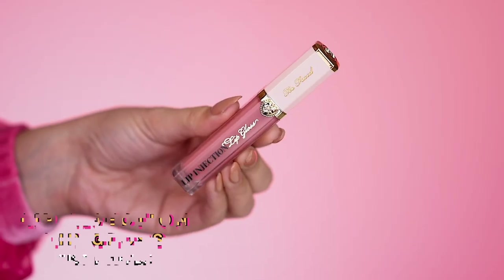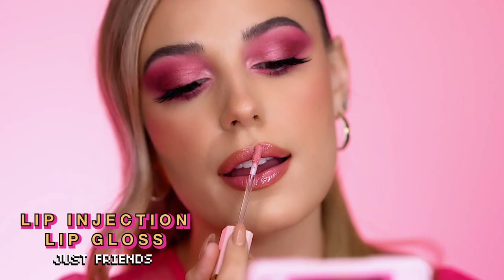For the juiciest and plumpest lips ever, complete your look with Lip Injection Lip Gloss.